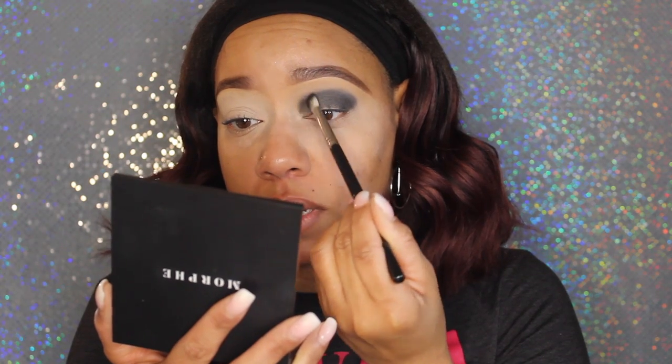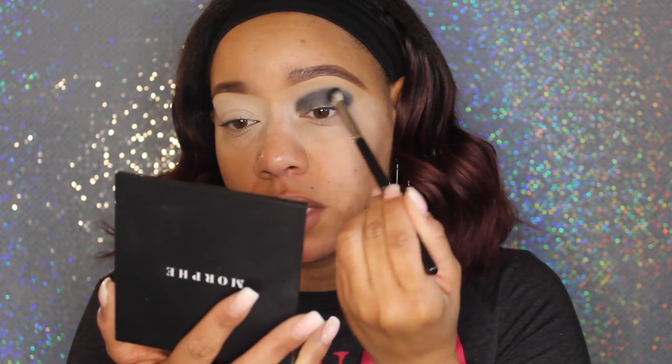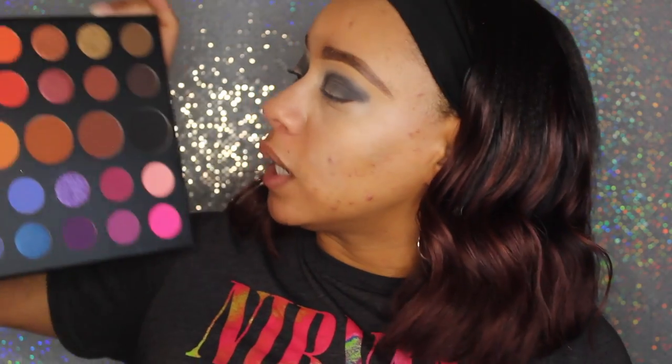This helps with blending out the shade. Before this brush, I used to use the Morphe JH33, which was shaped pretty much the same way and essentially does the same thing, but I like this brush better. When you start playing with brushes, you're going to find what works for you and what's best for you.